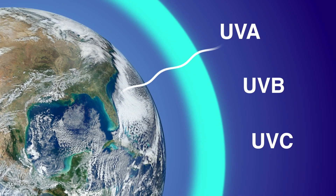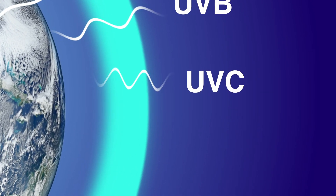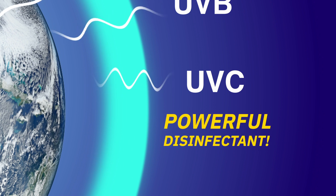Nearly all the UV radiation from the sun that reaches us here on Earth is UVA, because most of the UVB and all the UVC light gets absorbed by the ozone layer. But it's UVC, which has the shortest wavelength and the highest energy, that can act as a powerful disinfectant.